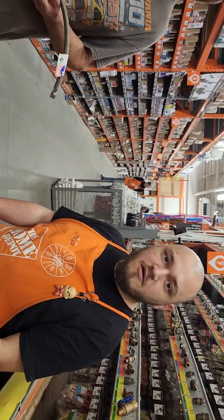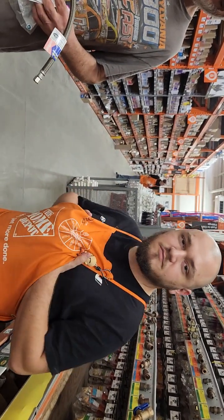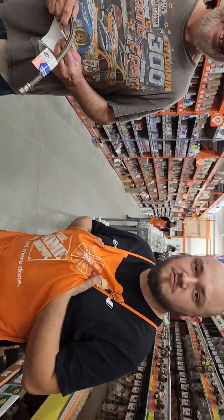Tyler, we want to say thank you very much for helping us pull our parts at Home Depot. You made our experience that much better — we really appreciate you, thank you so much.